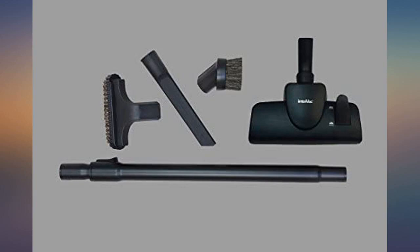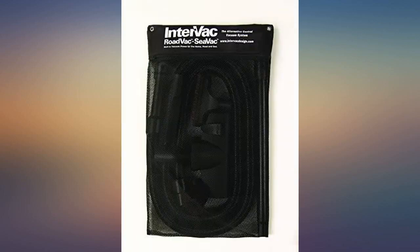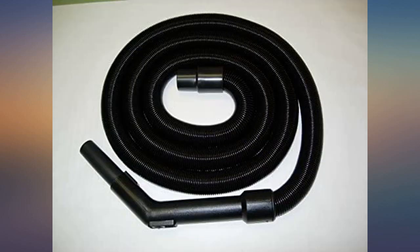We've owned this vacuum for a few years now and still have nothing but high praise for it. It is just so versatile and convenient. It's built to withstand heavy use, has great tools and accessories, and is super easy to use.